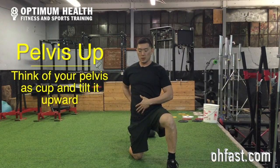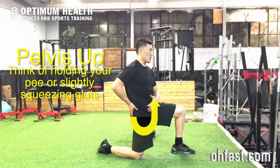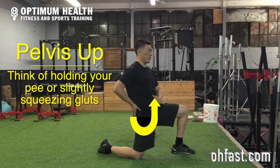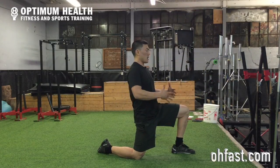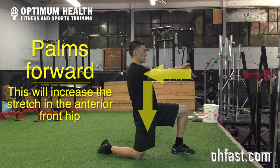What you want to be able to do is pull and tuck that pelvis under. I want to tuck my pelvis under and push forward into my hip, and as I push forward I want to keep that pelvis up. The first thing I can do with my hand is just push my palms down this way.